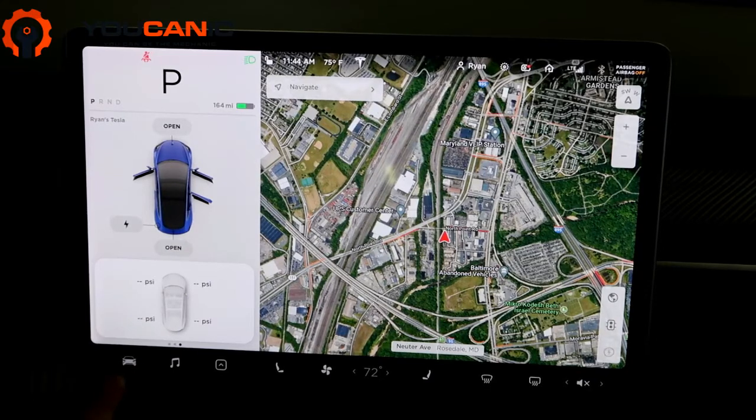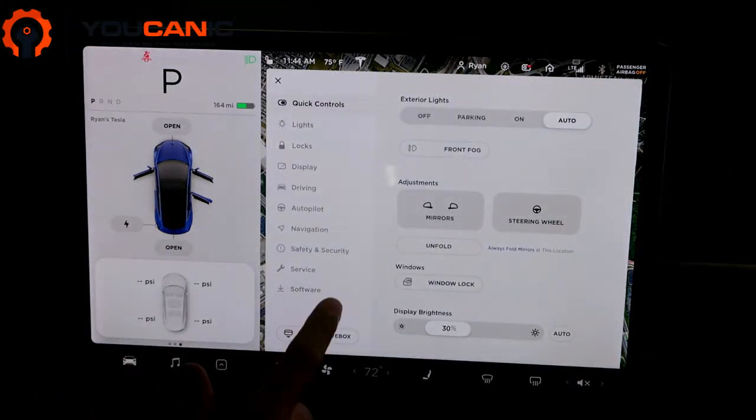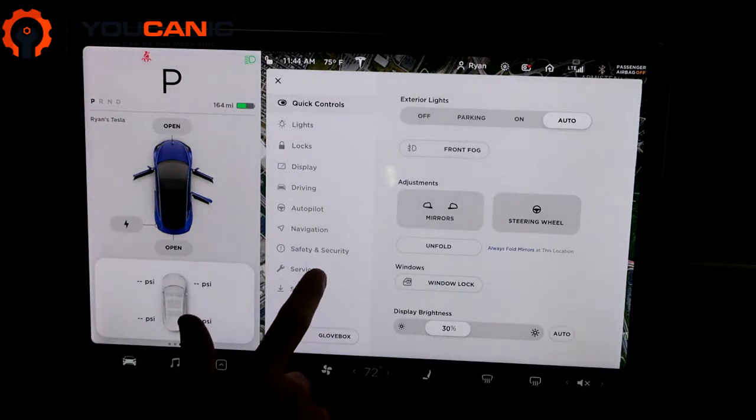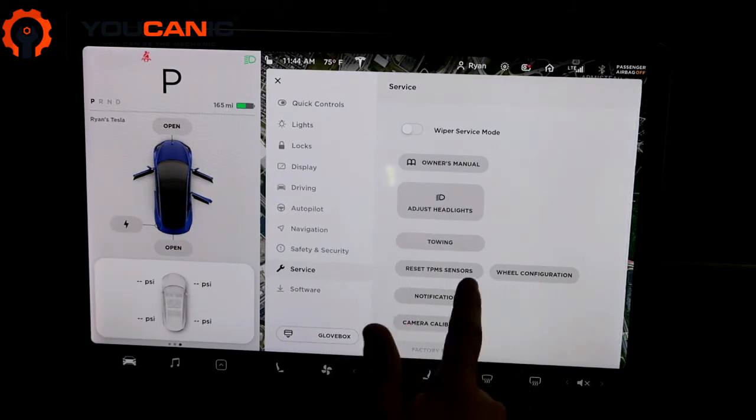To get to that screen, you go to the bottom left-hand corner — there's a car icon that'll bring up the controls. Then you go to Service, and here are the two options.